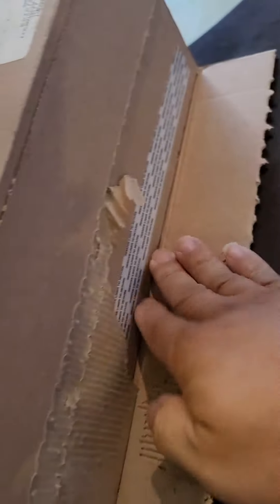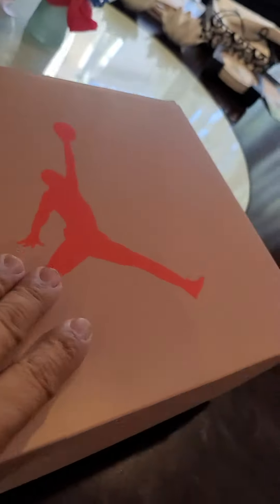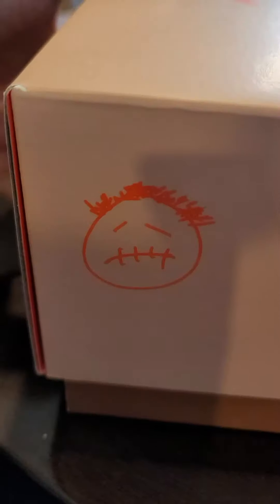Let's see what we got here. I'm going to make these boxes so hard to open. I'm going to cut this jack.